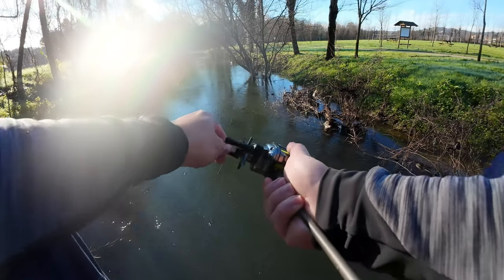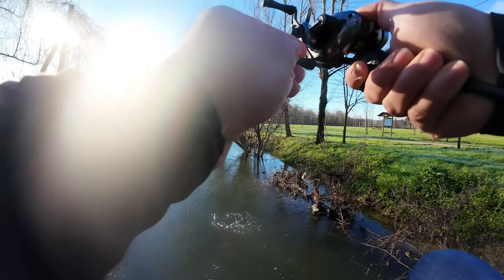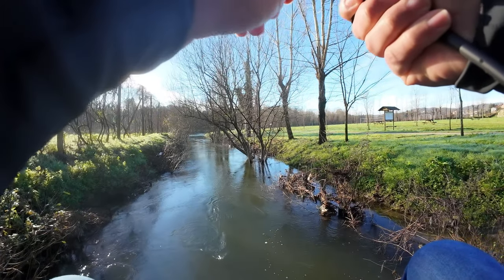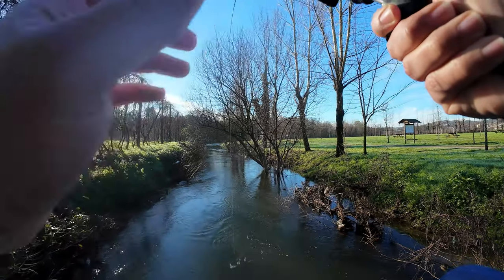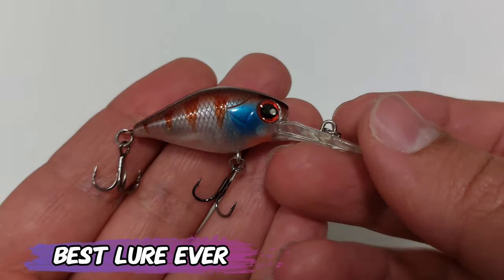As you can see right here in front of me — very very good! Nice nice colors, nice nice action on that lure.